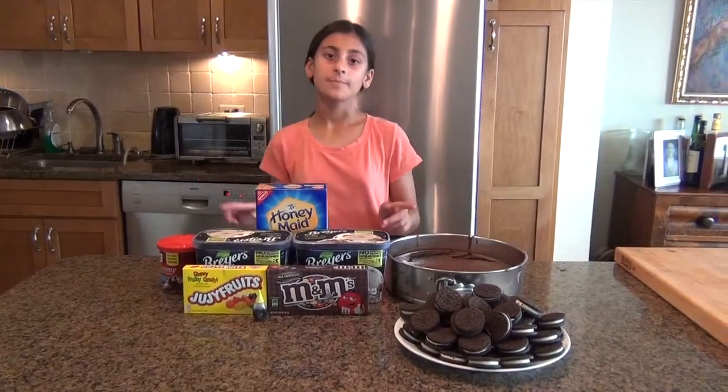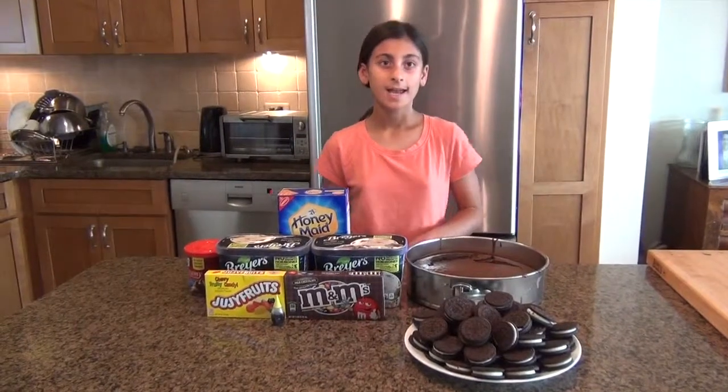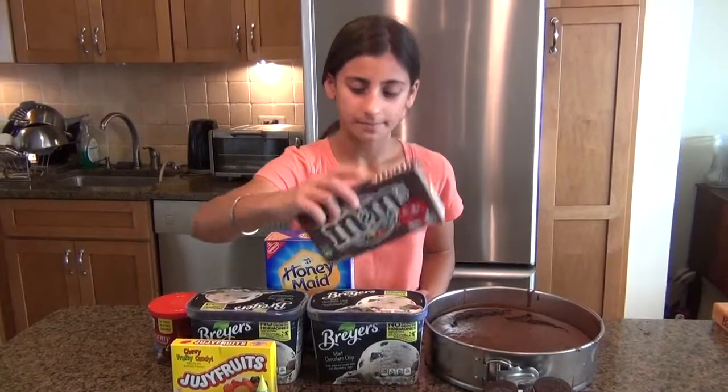Hey guys, it's Lillipad. Welcome back to another cooking video. Today we are going to be making an ants on a picnic ice cream cake, and we're going to make the ants using some M&M's.